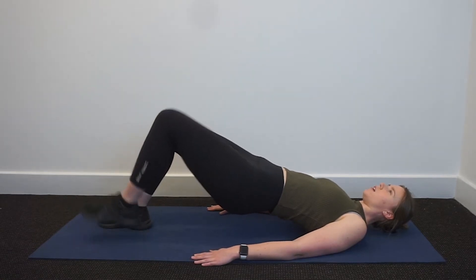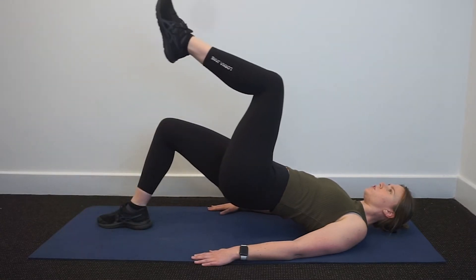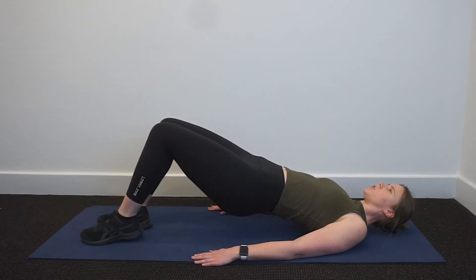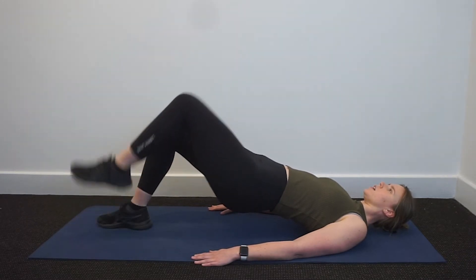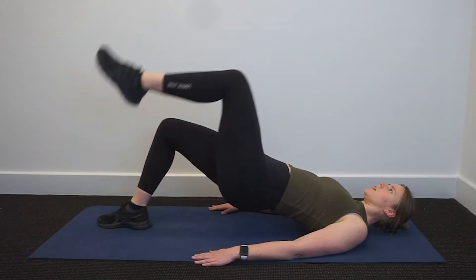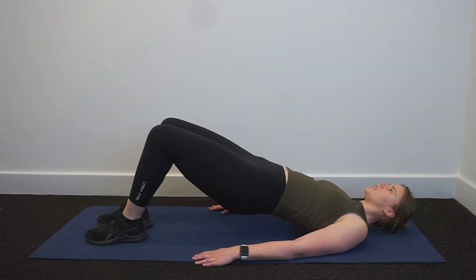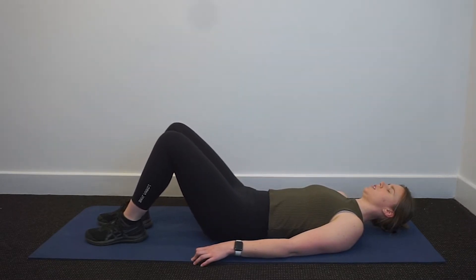One — float that leg up like it's filled with helium. Two, three, four, last one, and five. Rolling down through the chest, mid back, lower back, down to the pelvis. We're going to get straight into our chest lift from here.